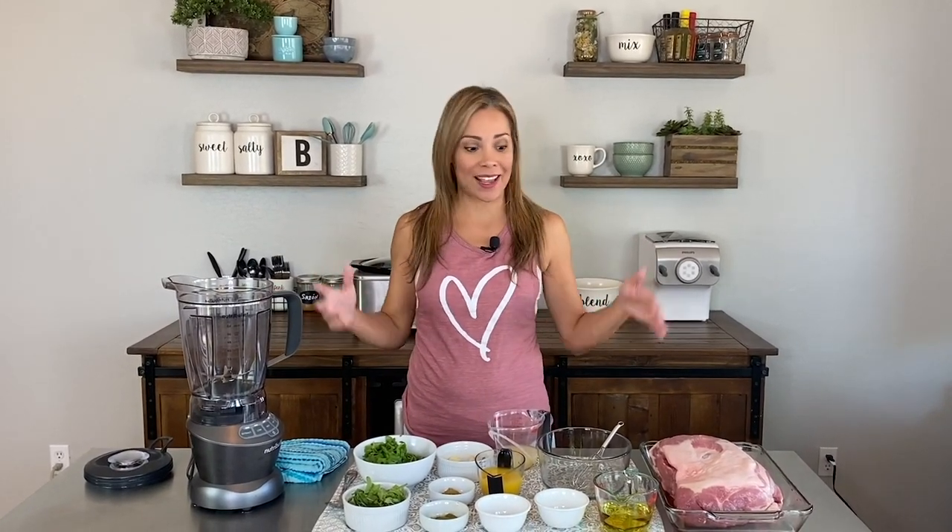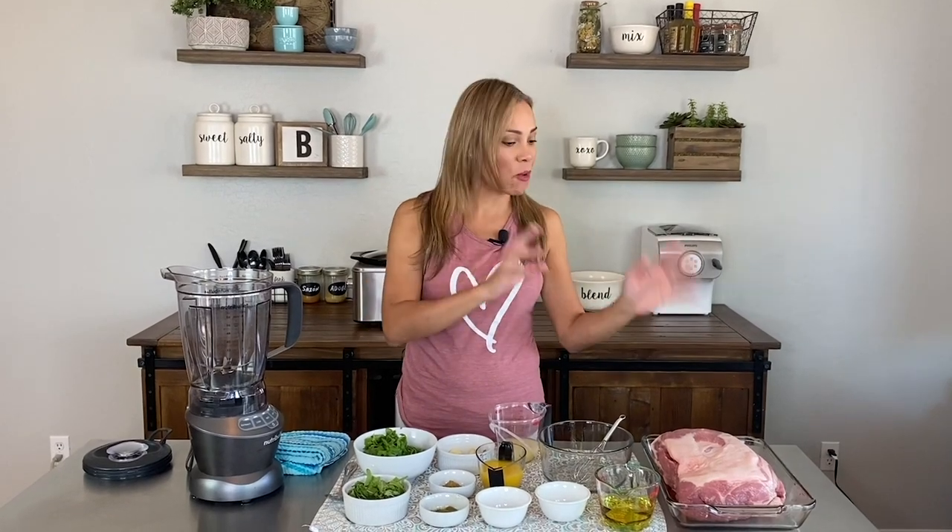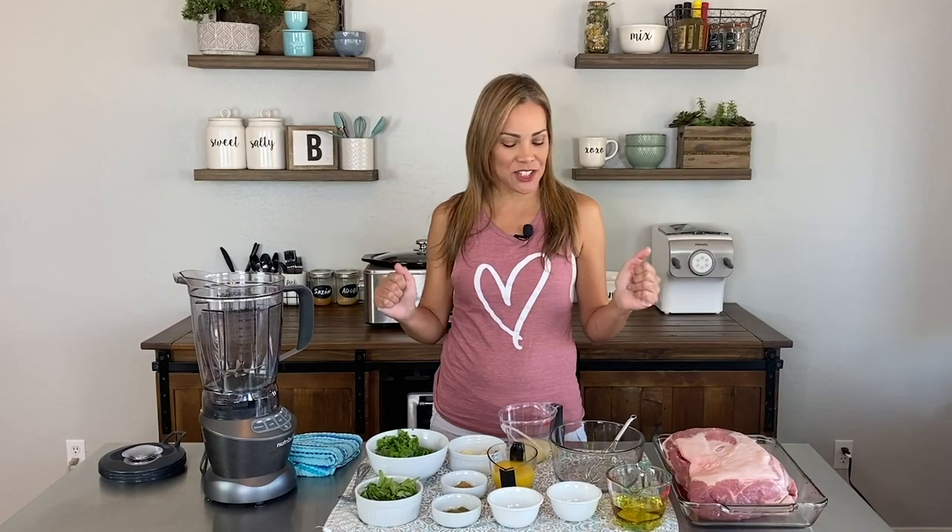Hey guys, welcome back to Belki's Twist. Today I am making Cuban mojo pork in the slow cooker. This is a perfect recipe for a Sunday when you're watching football — you season your pork with your mojo sauce and just let it cook for a few hours while you enjoy the game. Super simple, fast, and absolutely delicious.